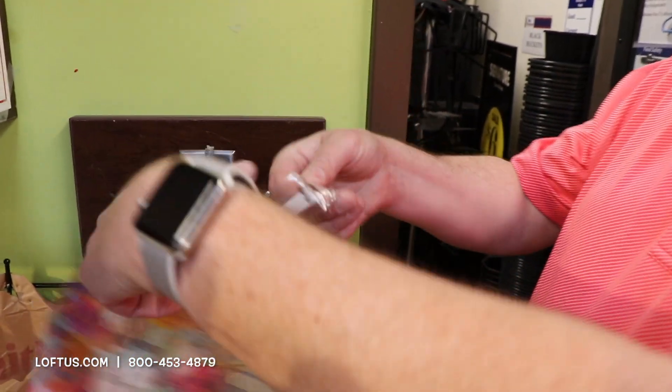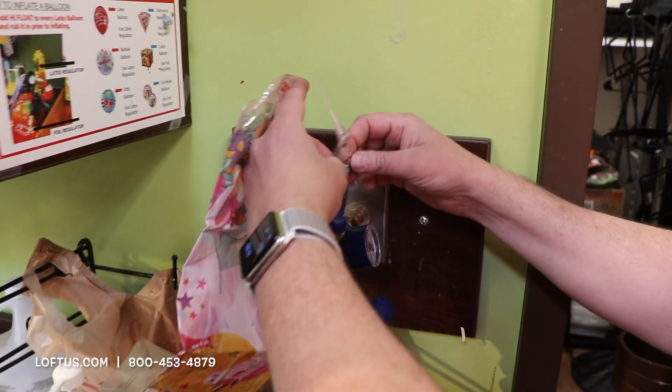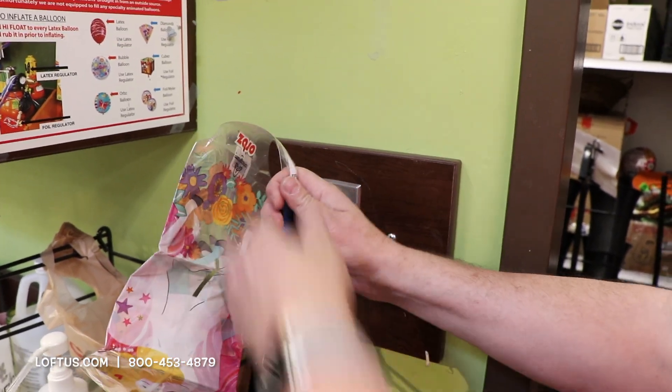On the orbs, you want to use the tilt valve to blow it up. I'm going to take the tilt valve and I'm going to start blowing.